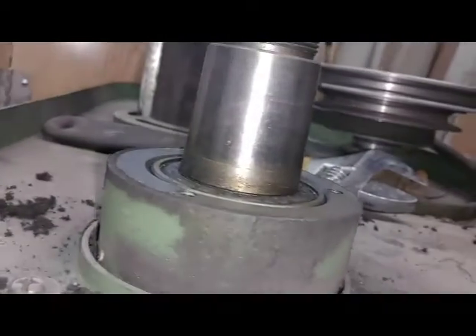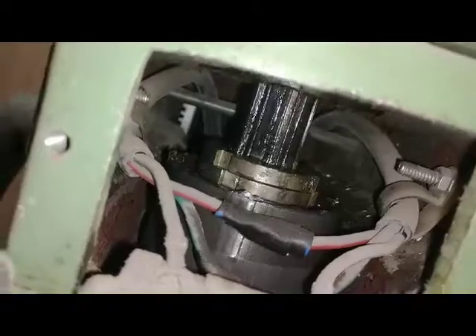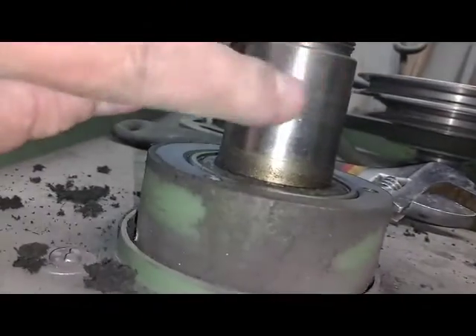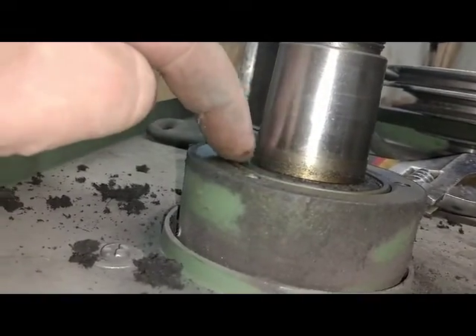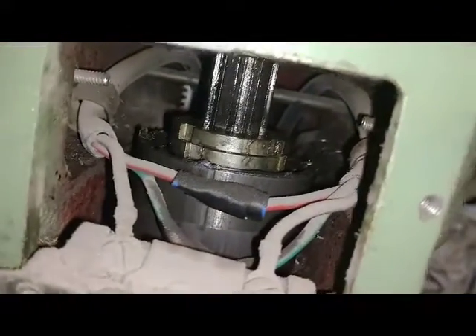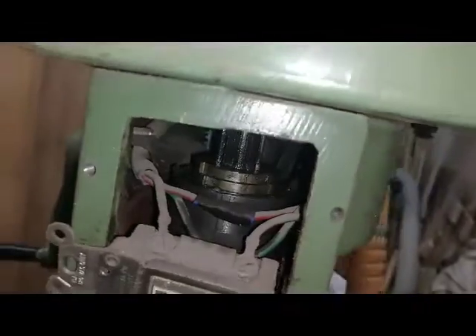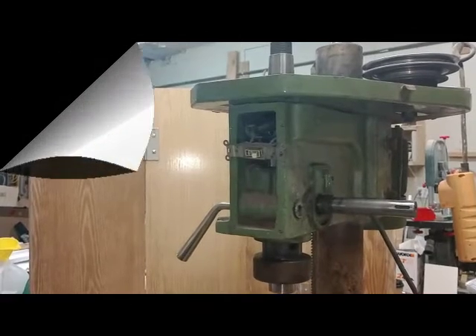It looks to me like that top bearing is all in itself one piece, and then that splined shaft you see here goes through this housing. This housing is pressed into here with this bearing — I don't know if it's pressed in, it very well may come out fairly simple. But this part of the shaft does not go completely through, which is kind of nice. Let's move on to the next step — let me get that switch out of there and we'll get back to it.